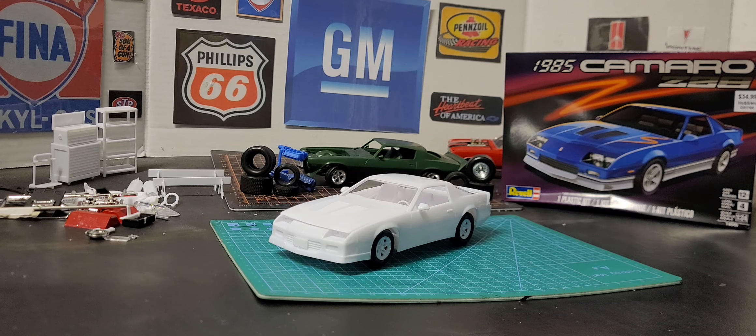Hey, what's up everybody, welcome back to 'I Leave My Garage Time.' Tonight I want to talk about this 85 Z28. This kit is by Revell — skill level 4.